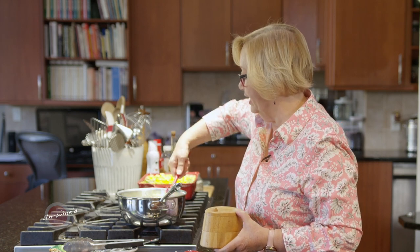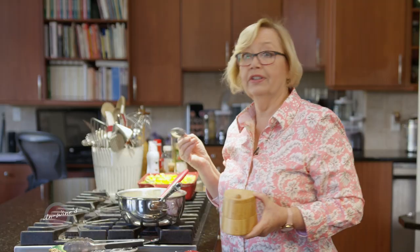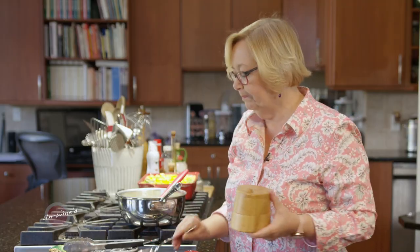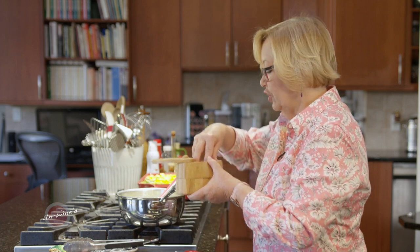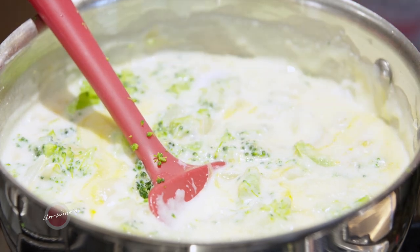Now let's just taste this for salt, because we probably need some. Cheese has salt, but certainly the cream did not, and I used unsalted butter. It needs a good sprinkle — I'm going to put in about a half teaspoon. That should do it.